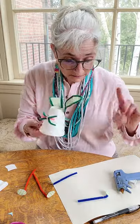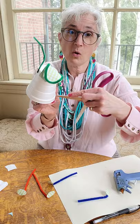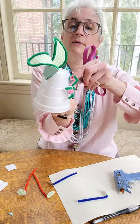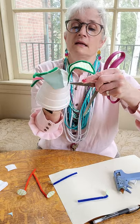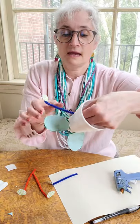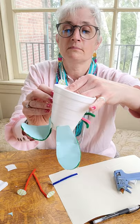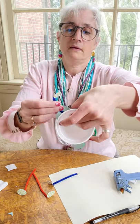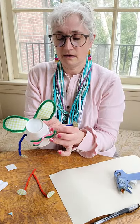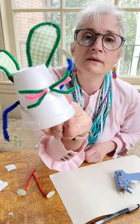Now what I need to do is poke holes. You can have a parent take something sharp, or just poke a little hole very carefully on either side. I'm going to poke one on either side up here so that I can put my arms in. So I'm going to put the arm in — it goes all the way through — and then I'm going to bend it over so that it can't come back through. So there's one arm, and here's two arms.